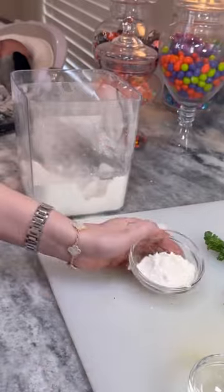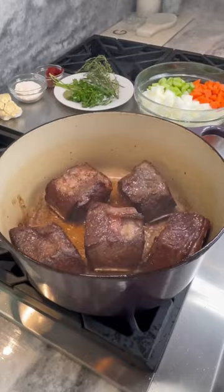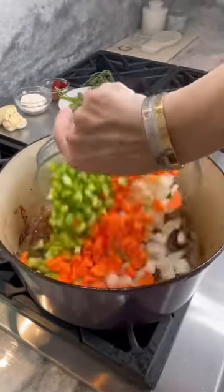Measure three tablespoons of flour and one tablespoon of tomato paste. Sear all sides of your short ribs in avocado oil in batches in a heavy bottom pot. Remove and set aside.